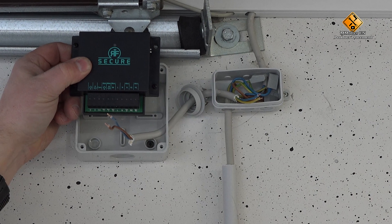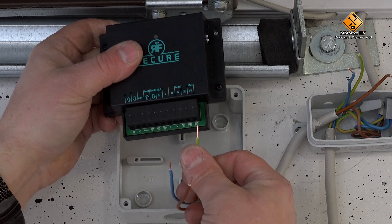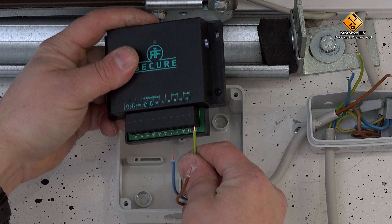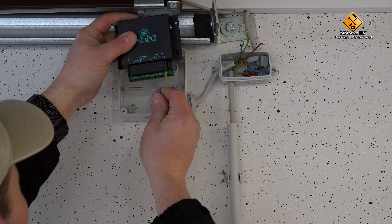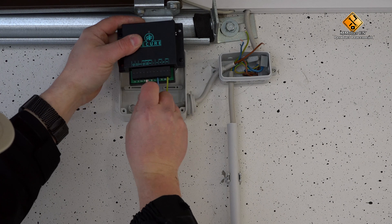The RF Secure requires a 230-volt connection for the power supply. Please make sure that no voltage is applied when you plug it in. Otherwise, there is a risk of electric shock. First, we connect our protective conductor to the PE point, our neutral conductor with the point N, and the outer conductor with L.